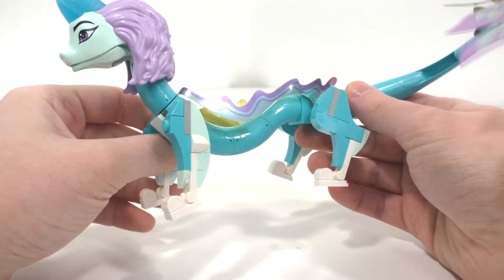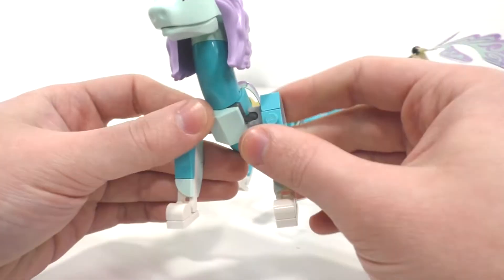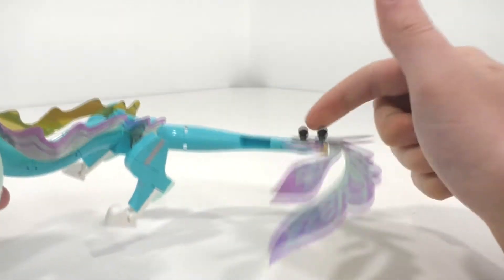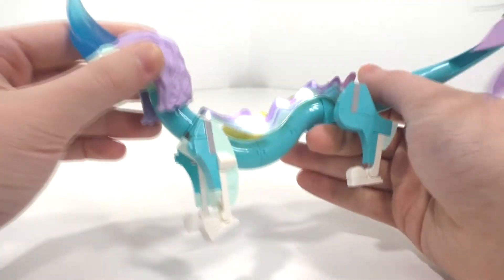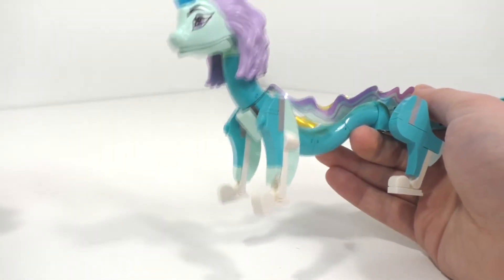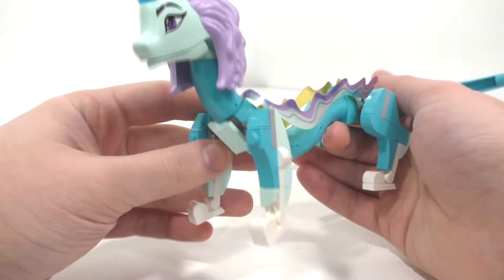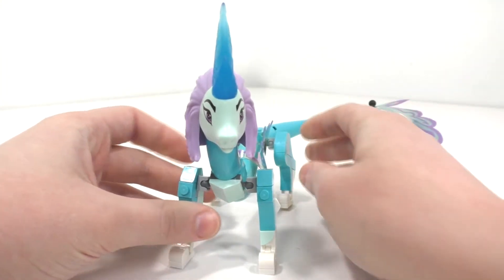LEGO did a very nice job overall. It is a little small and very thin, and I don't like some of the dark gray and light gray colors showing — especially from the very back — but they did what they had to do to get the build stable and looking the way it should. If they make this again in the future, maybe I'll pick that up and do a comparison. I'm still waiting on LEGO to eventually drop the mini doll format and start making minifigures for LEGO Disney.